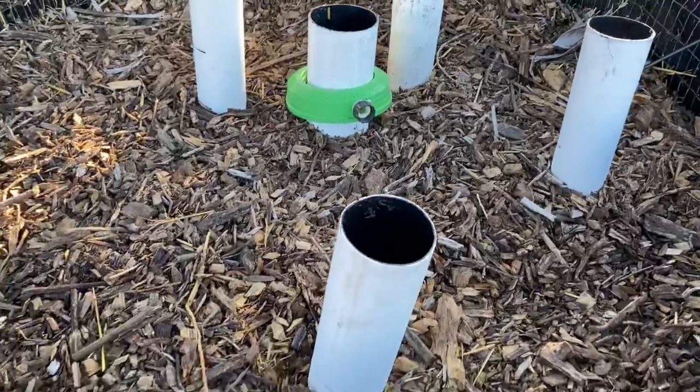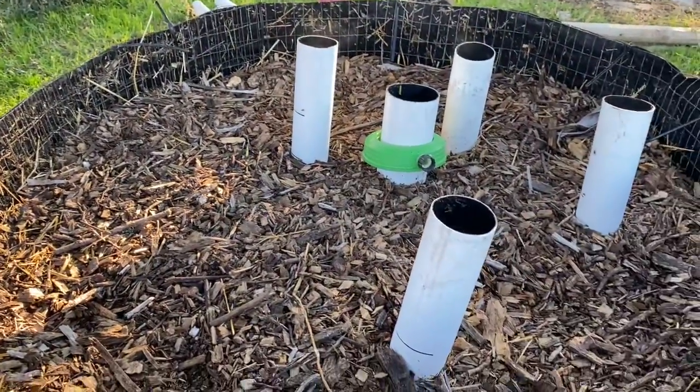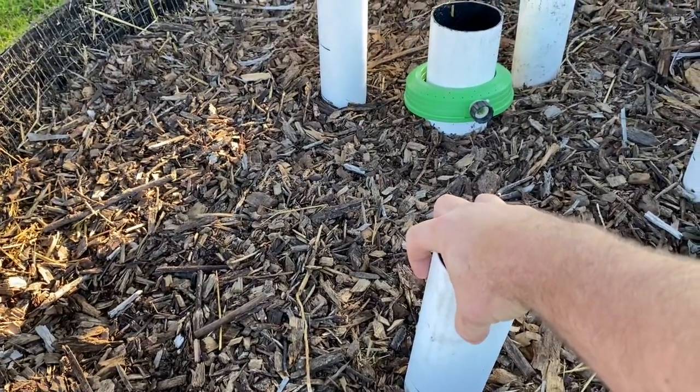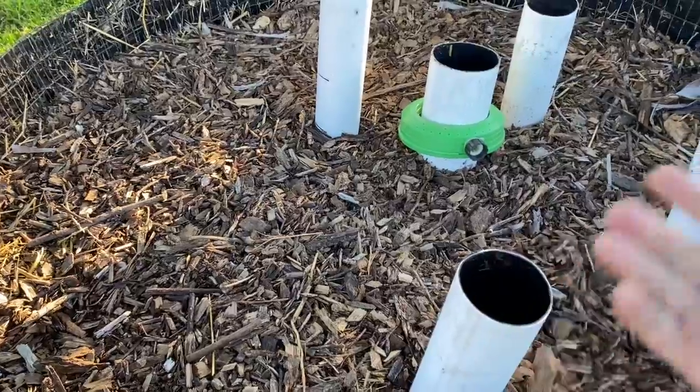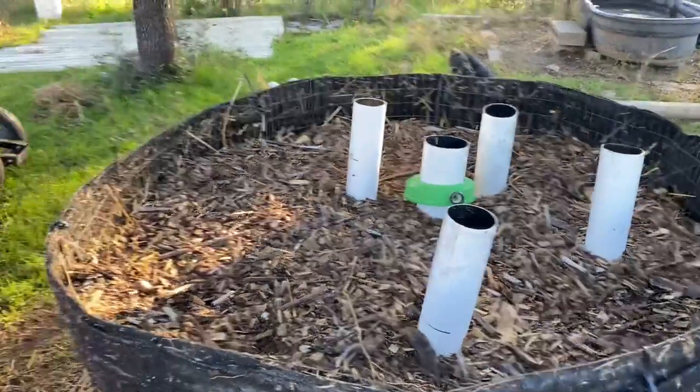That also makes it easier when you're doing these on your own, because it's kind of a pain to hold the pipes and add material at the same time. The other thing is you just take small flower pots and put them over your pipes so material doesn't go down inside the pipe — but if you fill them with biochar first, you wouldn't really care.